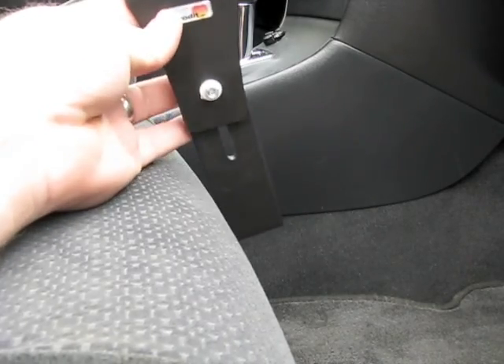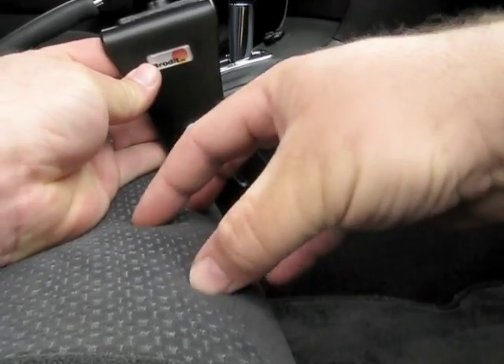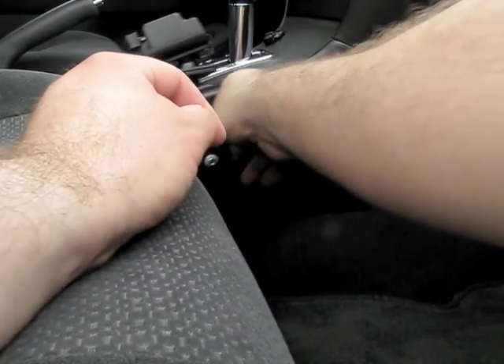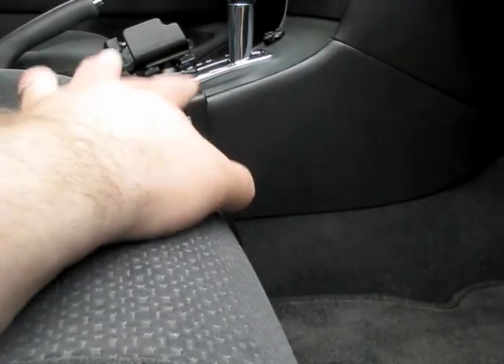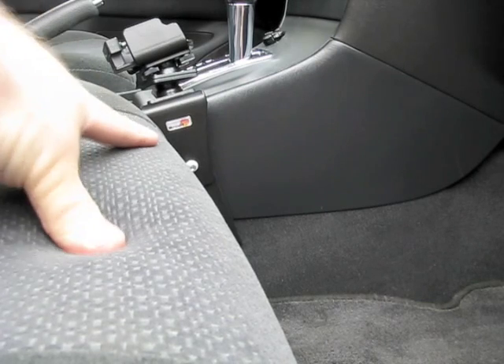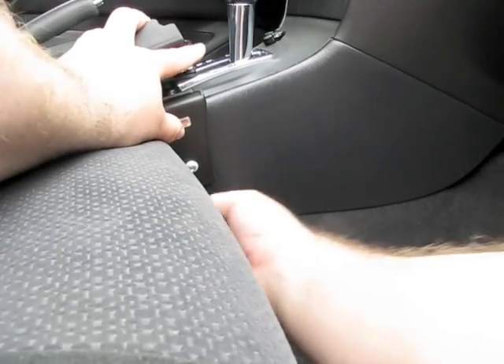Now where this goes, you want to first position this by either sitting here or having someone sit here and position it where you want it, because depending on where you want this to sit, it may interfere with your passenger's leg and might be uncomfortable. So let's first show you how this goes.